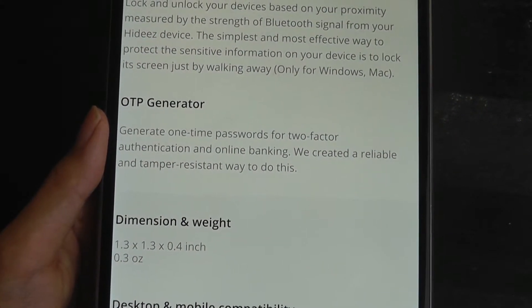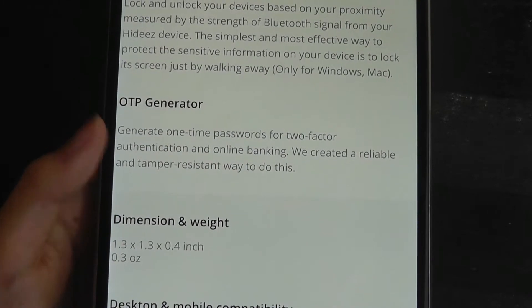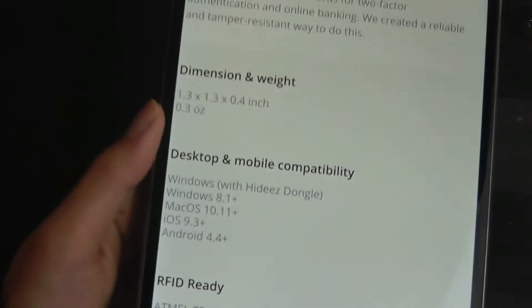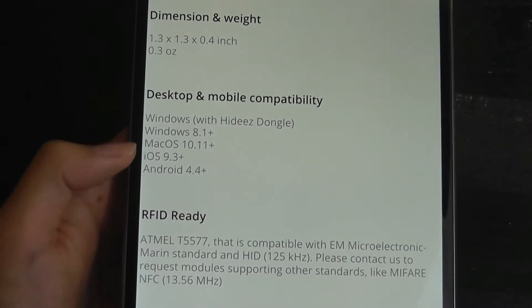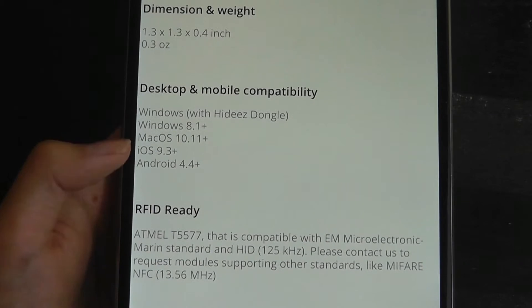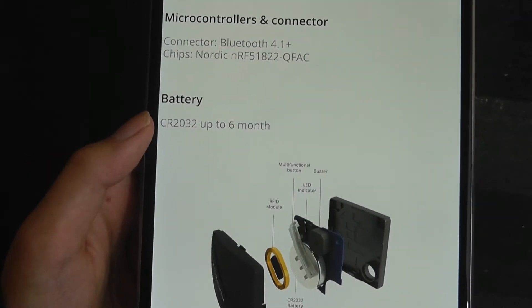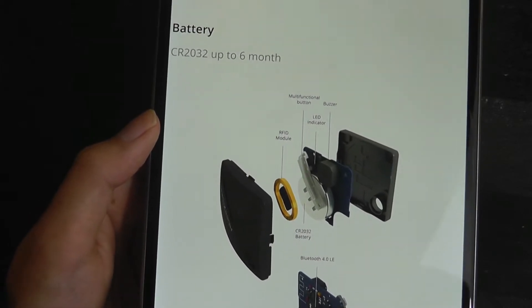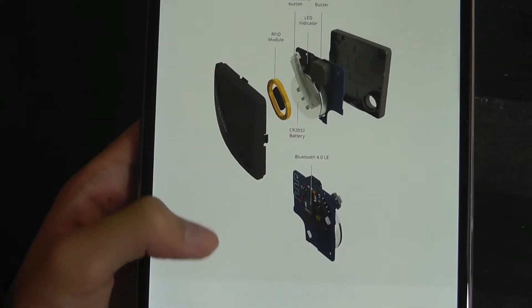It's also secure — it has an OTP generator and two-factor authentication for keeping the passwords that you're storing on the product itself safe. It's compatible with many devices, including mobile platforms like iOS and even Android. It's using a Nordic processor in addition to a CR2032 cell battery that can last up to six months before you need to swap it out.